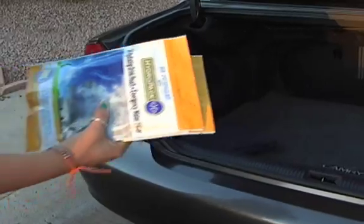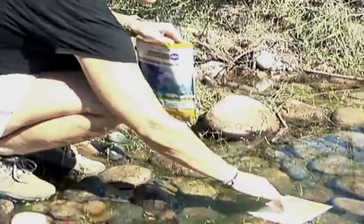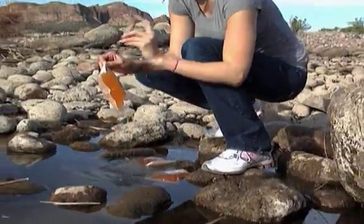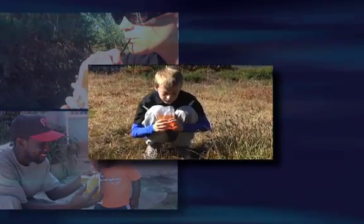Whether carried in your backpack, car, RV, or aircraft, or stored in emergency disaster survival supplies, a supply of HTI hydropacks is a great way to be prepared for any emergency or outdoor activity. Don't get caught in a disaster or survival situation without an adequate supply of HTI hydropack water filters.